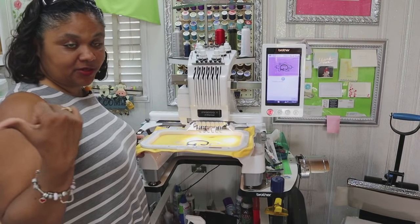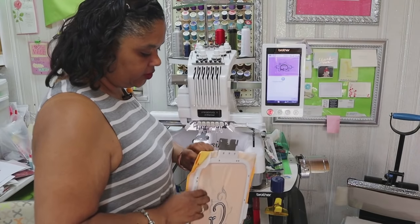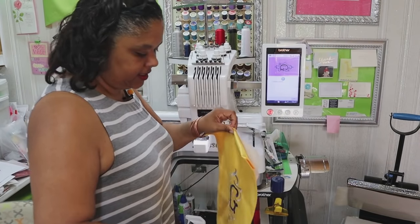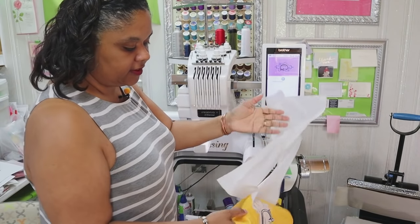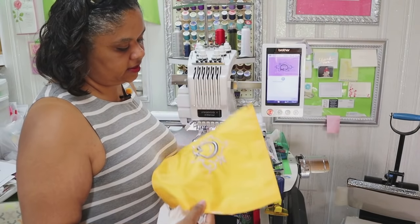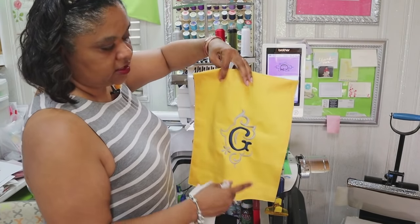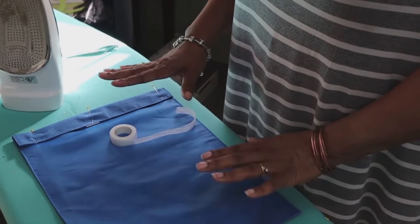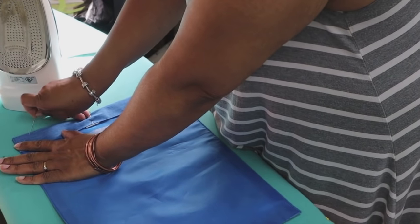Our flag just finished and I have the vinyl cutting out over there on the Cricut. Here is our flag - I'm going to take this out of the hoop and then take the stabilizer off the back. Remember it's tearaway so it just pulls right off. Here is the back of our flag embroidery, and there is the front. Let's go ahead and put the stitch witchery up here and create our rod pocket so we can hang our flag. I already have the flag that we're putting vinyl on over here.